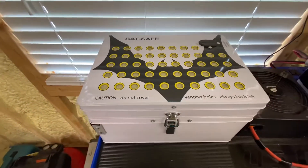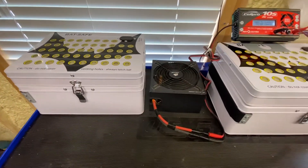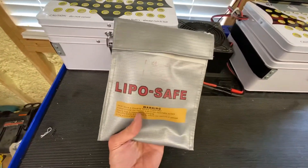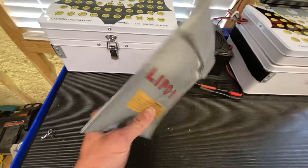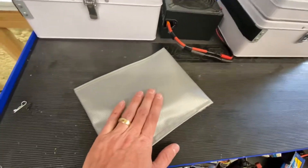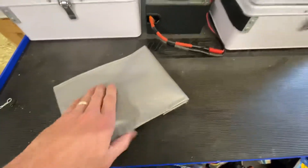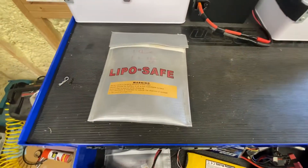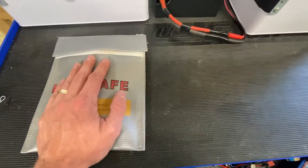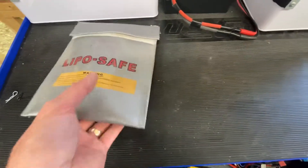Basically, what it is, is a safety measure for charging your lithium batteries. It's going to be a lot better than a solution like this. These are okay, but they're not going to really save the surface as much. And I don't know if I'd want to charge one of these inside my house. I've done it for years like that, but getting older, a little bit wiser, a little less crazy. You do reading, you hear horror stories, and you just don't want to have an accident, especially in your home.